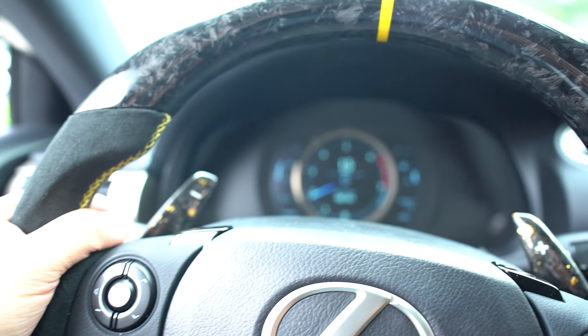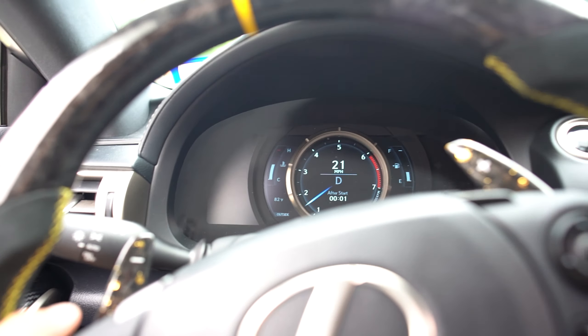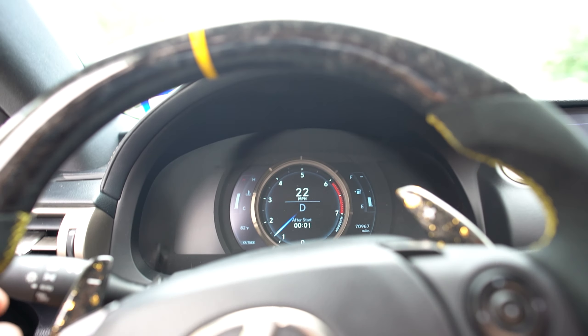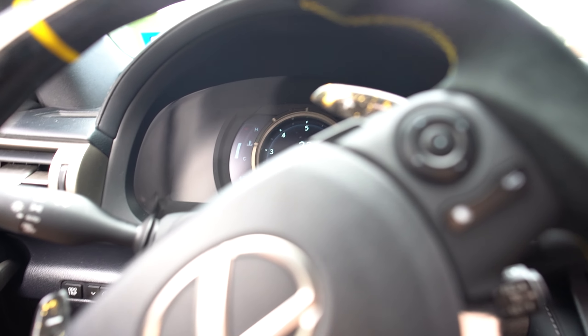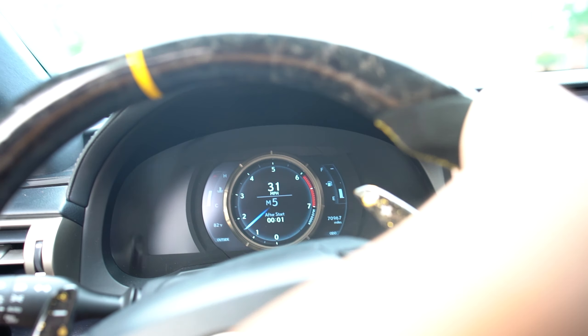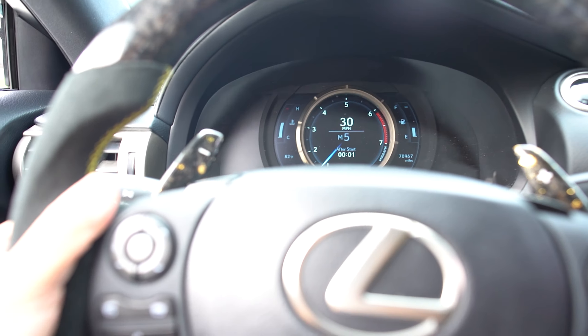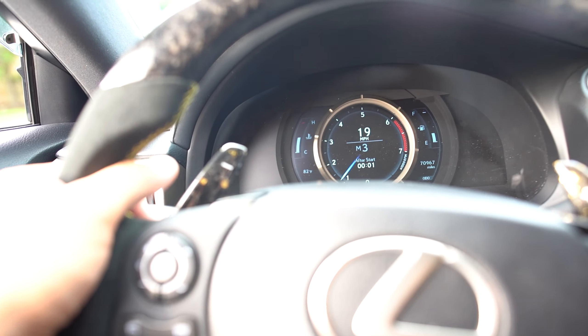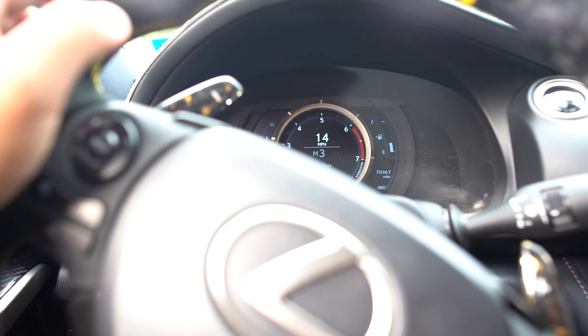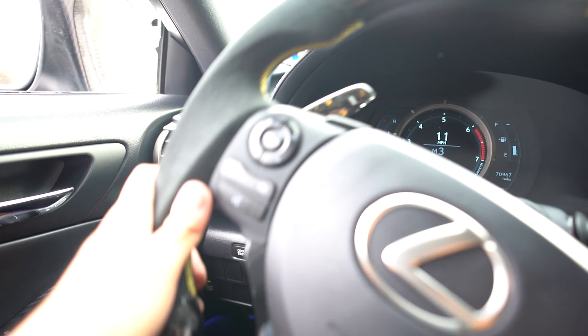Okay, in drive — if you just flick this it would downshift, but as you can see nothing's happening. In manual mode also it's not downshifting, but I can upshift — there you go, upshifted. I can't downshift with the paddle, but I can use my shifter to downshift and it works. This was happening to both of my paddles, and now I'm about to show you how to fix it.